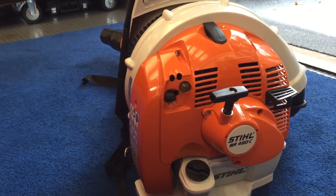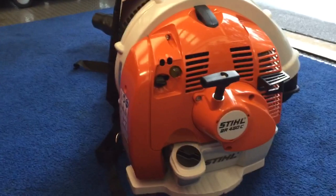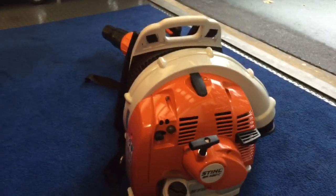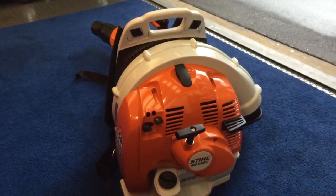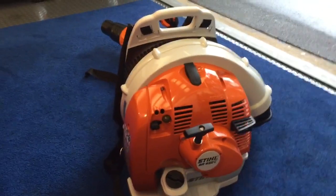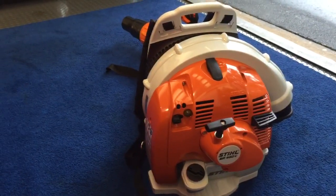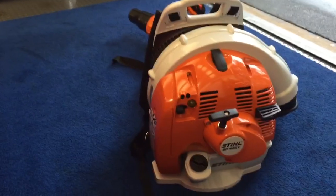I also have an Echo PB-770T. Mile-per-hour wise, with the tube extended, the Stihl feels maybe even slightly faster — I don't think it's rated faster, but it feels faster. You can tell the Echo does put out a little bit more air in terms of CFMs.